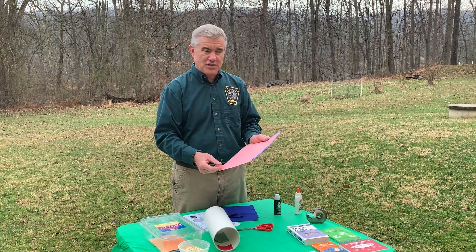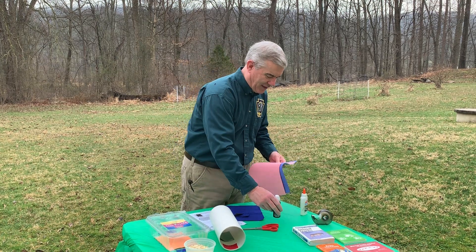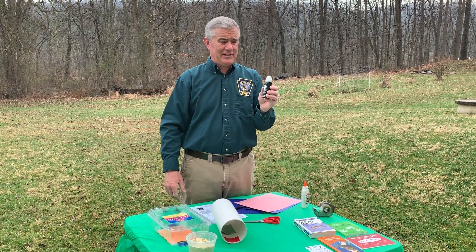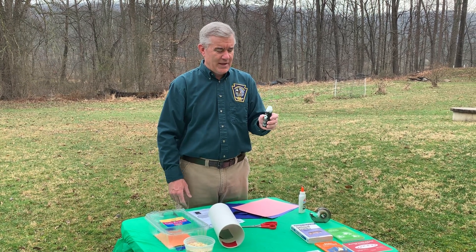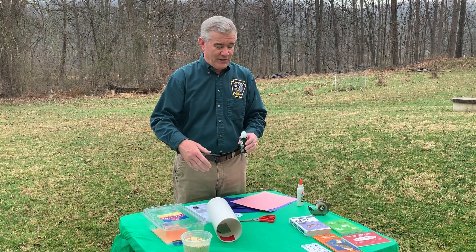You're going to need some construction paper, and what you want is construction paper that's light colored — pink, blue, green, yellow, something like that. And you're going to need some sort of ink, or even craft paint will work if you have some at home. This ink, I'll explain a little bit later, is kind of important to this whole activity.